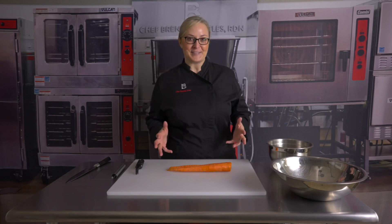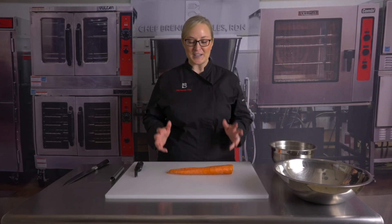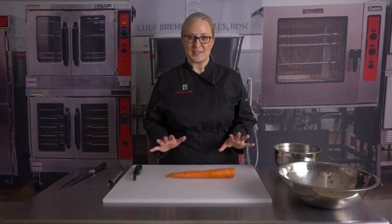We serve a lot of carrots in the Child Nutrition Program. Today I would like to show you how to dice and also cut fresh carrots into sticks, because they are a great red-orange vegetable.